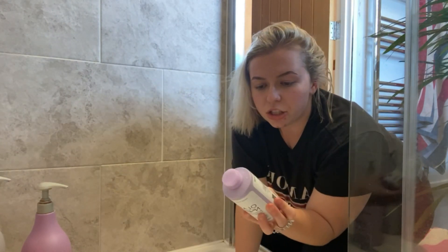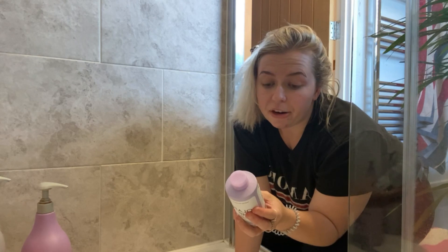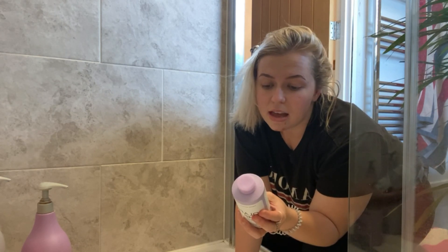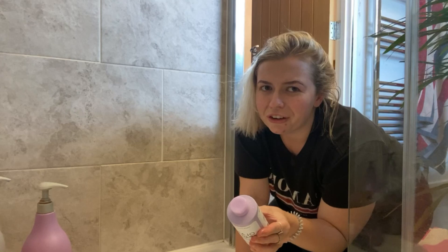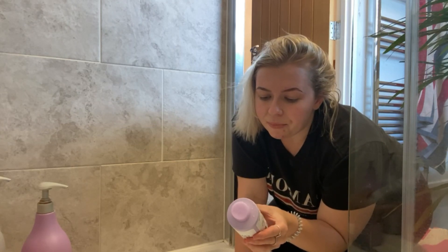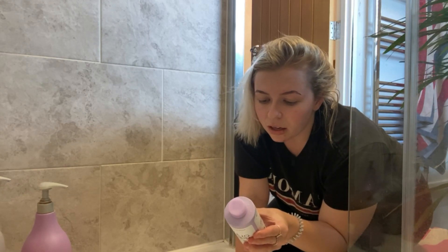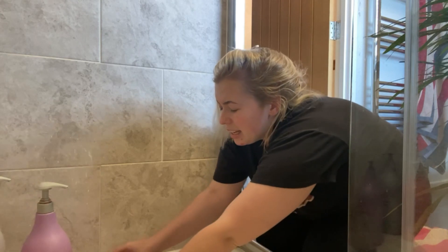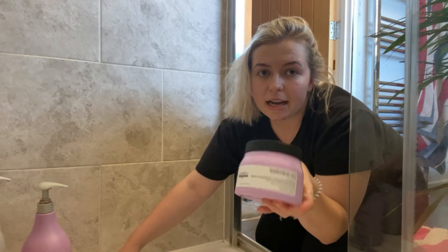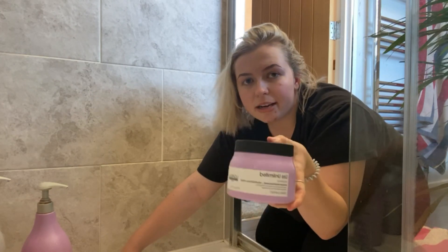It says on the instructions to apply to wet hair, which is an obvious one. It says to let it process for one to three minutes and then rinse. For more intense toning, leave it up to five minutes — that's not that much different, just an extra two minutes. I don't want a massive amount of tone, so I'm going to just do it for a few minutes. It says to follow with your bond maintenance conditioner, but I actually much prefer using L'Oreal's Prokeratin conditioner at the moment.